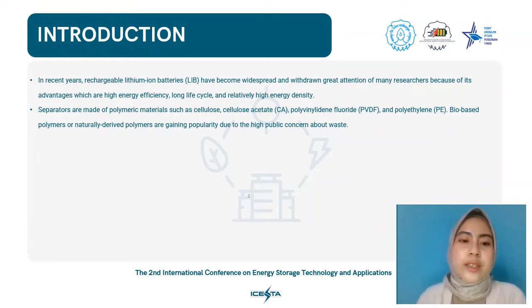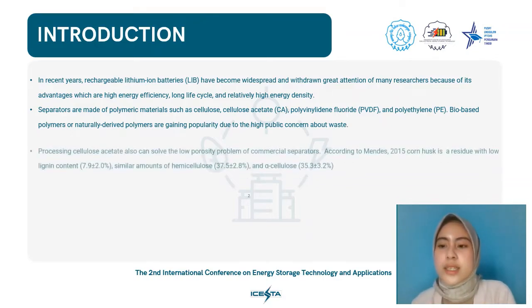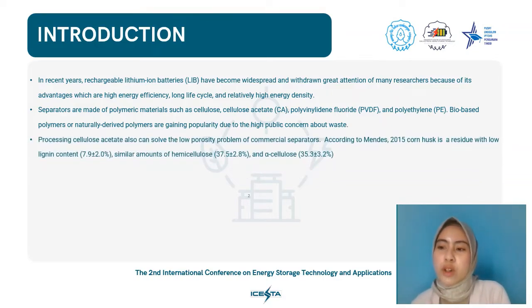Biobased polymers, or naturally derived polymers, are gaining popularity due to high public concern about waste. One of the highly used biobased polymers is cellulose, specifically cellulose derivatives such as methylcellulose, hydroxypropylcellulose, carboxymethylcellulose, and cellulose acetate or CA. CA is the most abundant biobased polymer, with advantages including high decomposition temperature, excellent ability to increase ionic conductivity, and the ability to solve the low porosity problem of commercial separators.